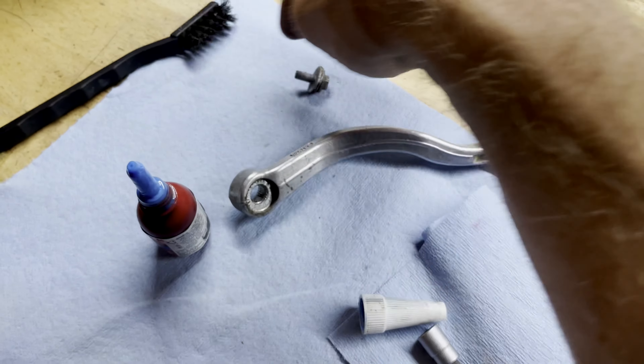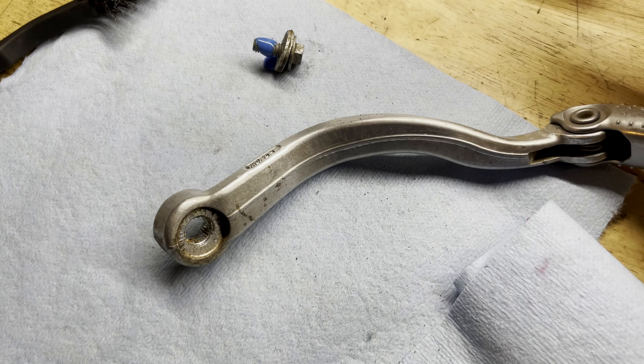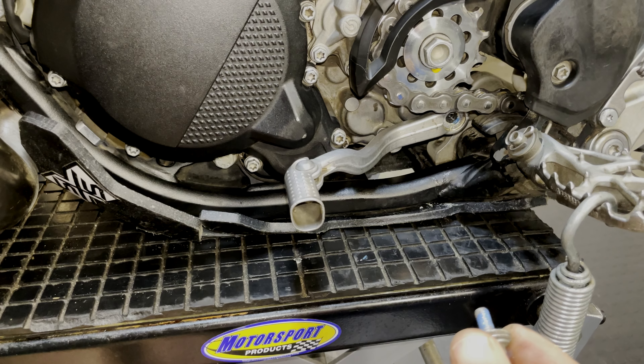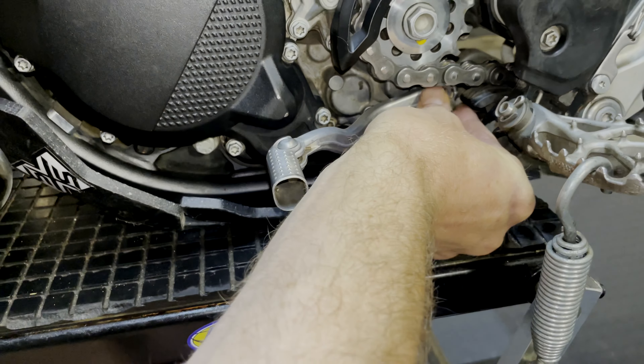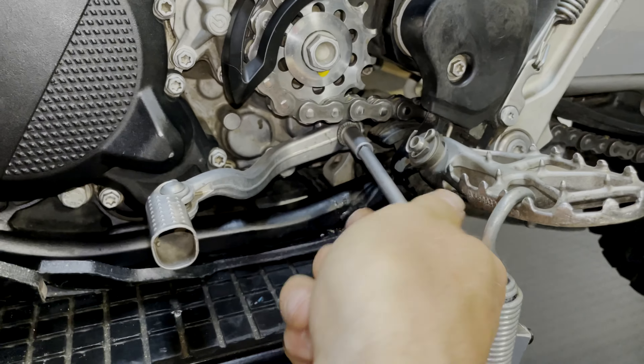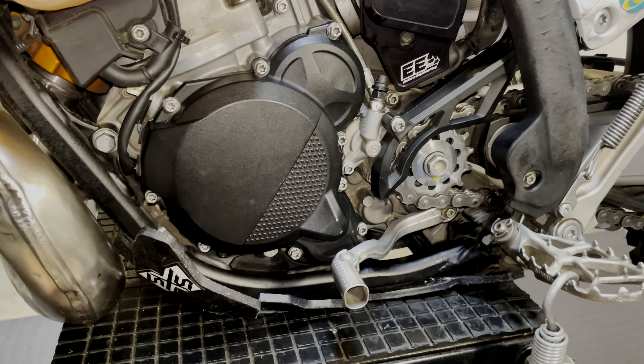The torque spec on the cover bolts is 10 Newton-meters, if you care. I've cleaned off the threads to the shifter with a wire brush and then applied a liberal amount of blue Loctite. Taking care to remember the position I had the shifter in, I'll pop the final bolt in.